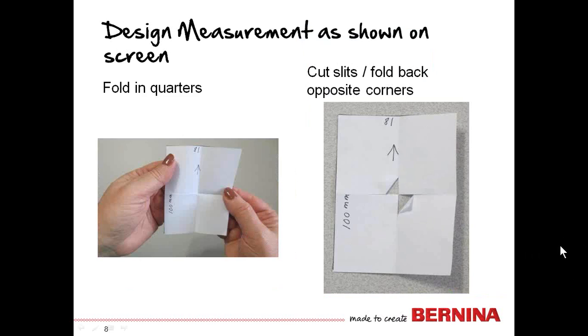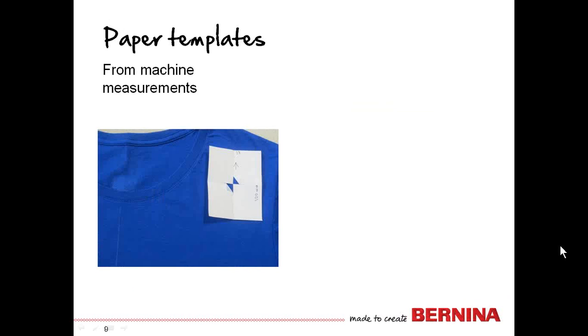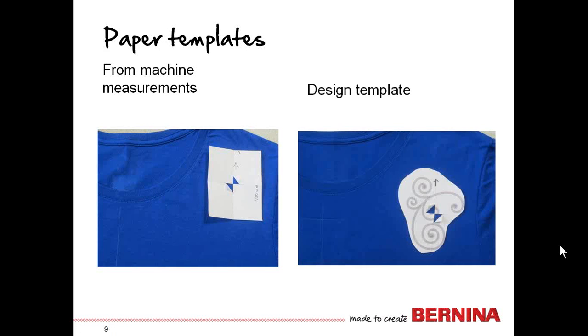Fold that paper in quadrants, open it back up, then cut a slit at the horizontal line and at the vertical fold line, and fold back the opposite two corners. Now you can take that piece of paper and move it around on your t-shirt until you get an approximate idea of what it's going to look like and where it's going to be. Having the design actually printed on the paper is even much more helpful, because then you can truly see where each stitch of the design is going to be.